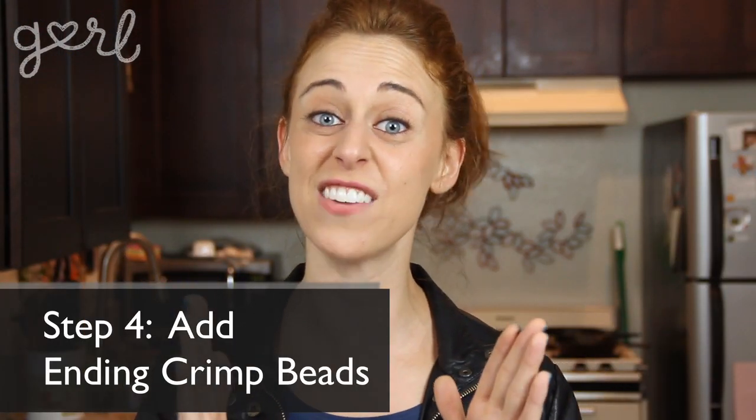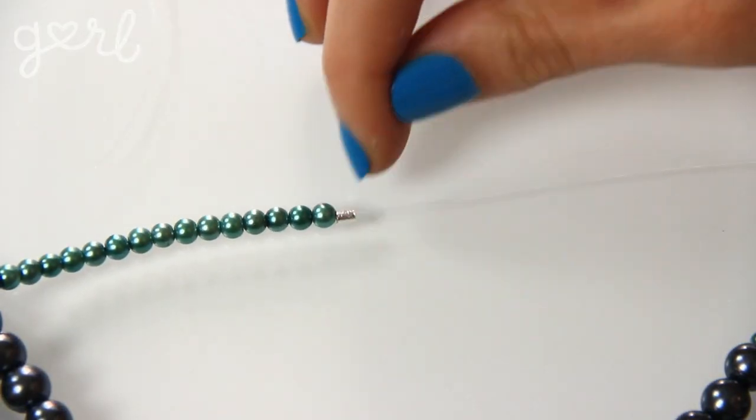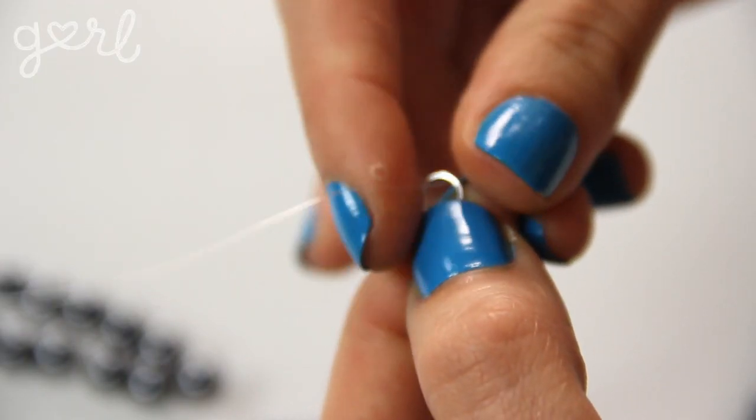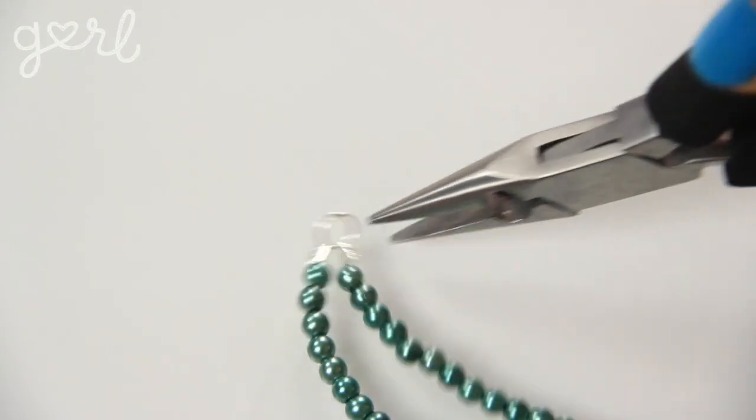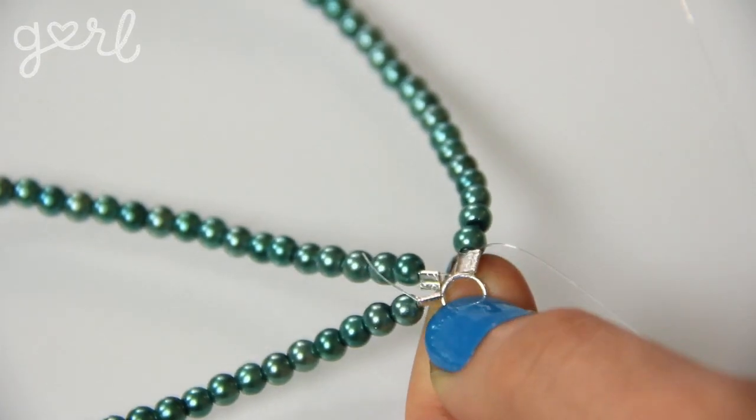Once you're done designing your necklace, it's time to lock everything in place by using a finishing set of crimp beads. Just like you did in step two, thread one strand through a crimp bead, through your jump ring, back through both, and then flatten with your pliers. Repeat this step for as many strands of beads as you have.